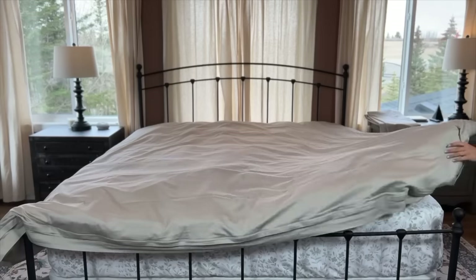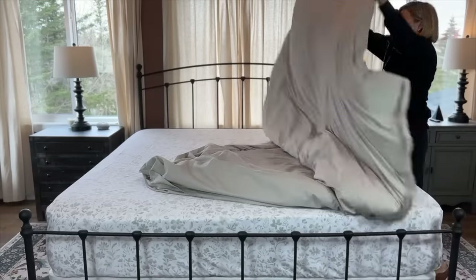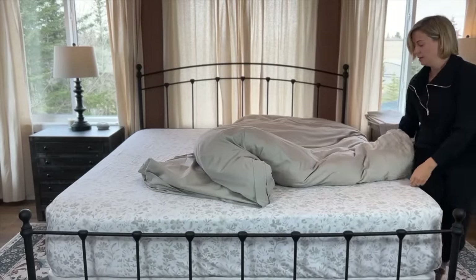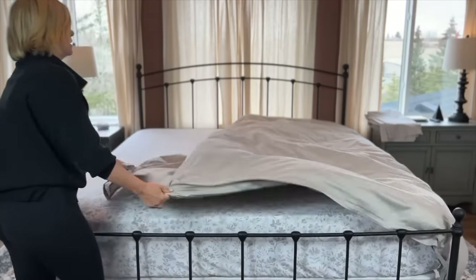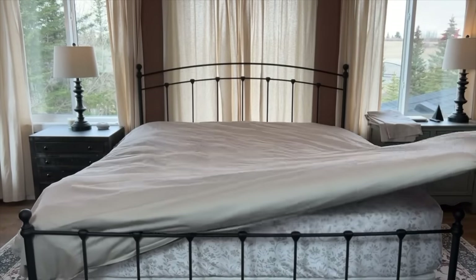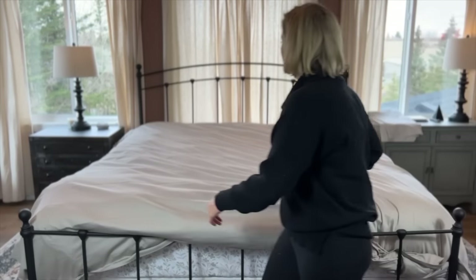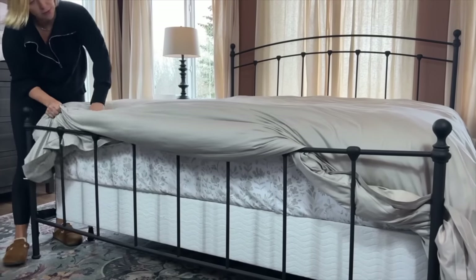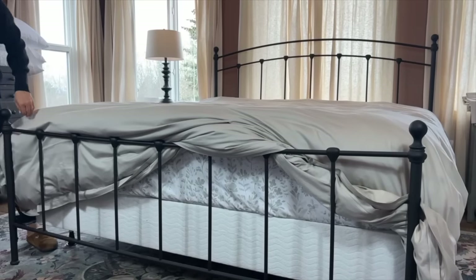Once you've got the zipper done up, smooth everything out. I actually have to flip this because it's the wrong way up. Shaking the duvet is truly what's going to get everything nice and even throughout it. You don't need a whole bunch of extra at the top — you want more overhang at the bottom so you can tuck it down. Don't worry too much about any lumpy-looking pieces right now; we're going to fix everything closer to the end.